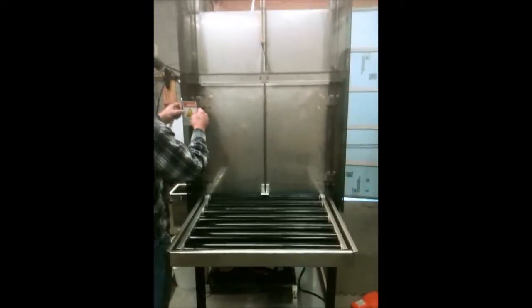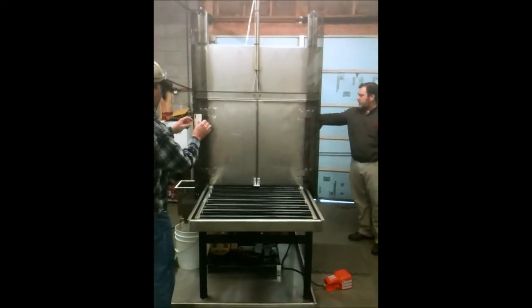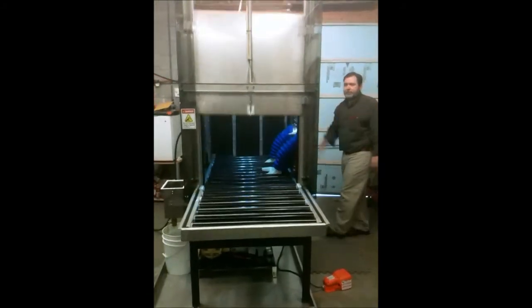That's about it. Back up a little bit so they can see the whole thing — you can watch the chair. Good deal.